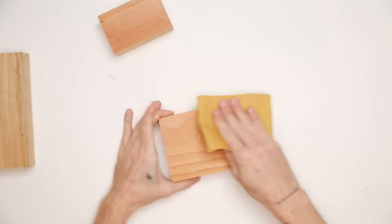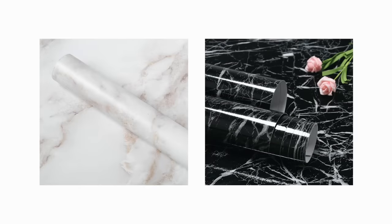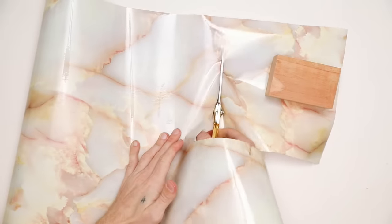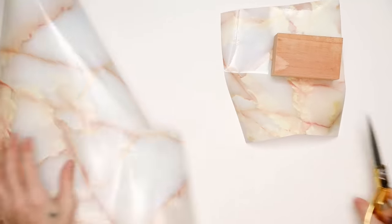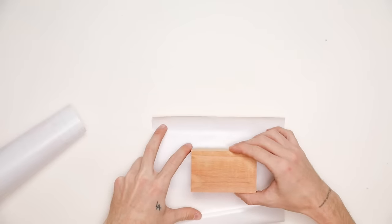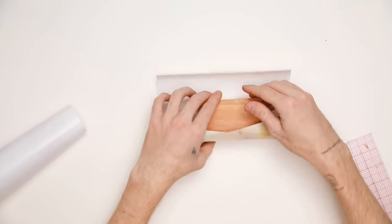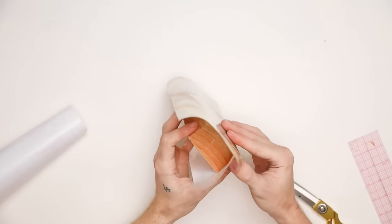We are going to be applying contact paper on top — the smoother the surface, the smoother the finish. This is the contact paper I'm using, though I'll be honest, it's not my favorite. The ones I'll link below are ones I've actually used and really love, but I don't have them on hand. This chunkier marble contact paper has a very blue white portion with warm veining, which is an odd warm-cool mix. However, it ends up turning out really cute — you could totally use whatever contact paper you want for this project.